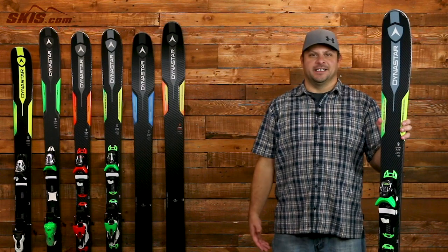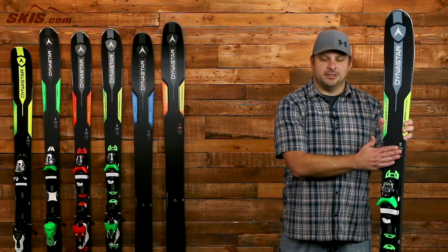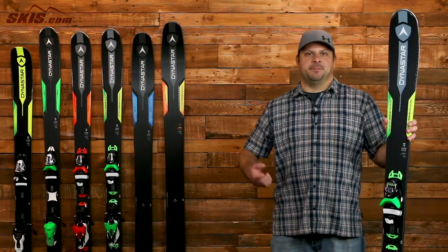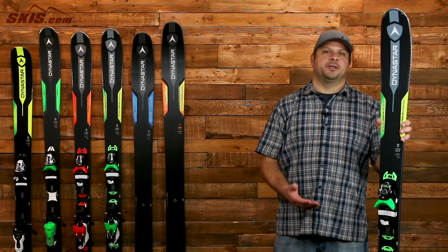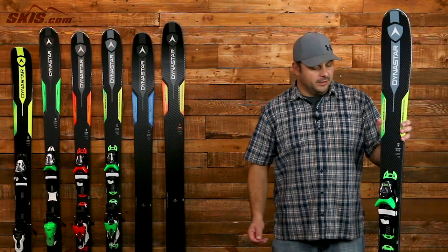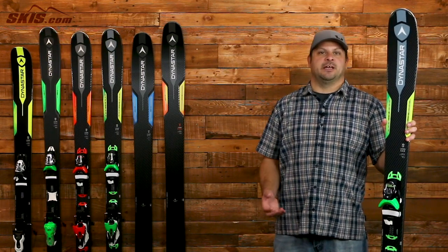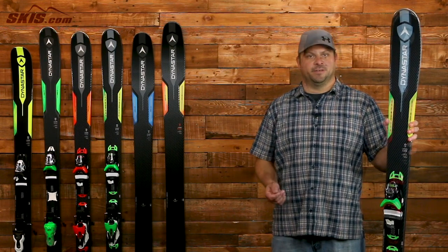Next up, we have the Legend X88 and this is the stiffest Dynastar Legend X ski. It features dual titanol layers on top of a poplar wood core which gives you a nice, smooth, damp, and powerful ride. At 88mm underfoot, you spend the majority of your time on the front side of the mountain but dabbling off-piste when the snow is right. It also has Dynastar's SPX Kinect binding system which is now able to accommodate WTR boot soles, so you get a little bit of extra versatility there.